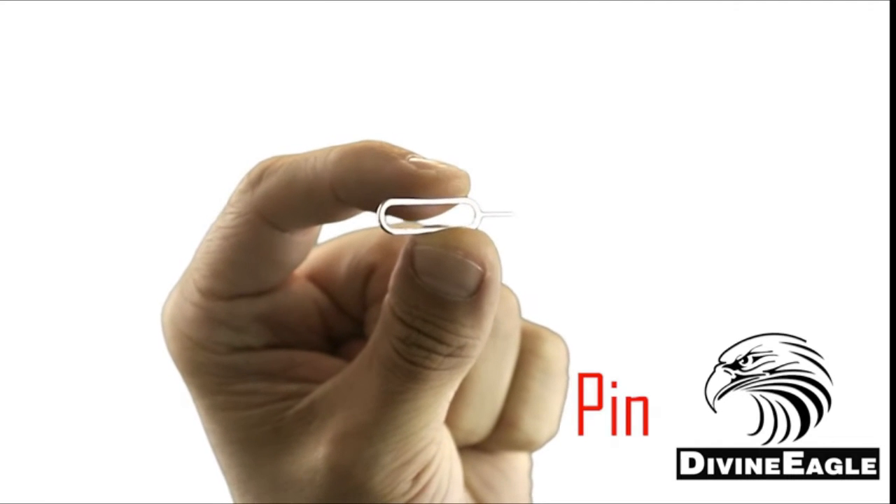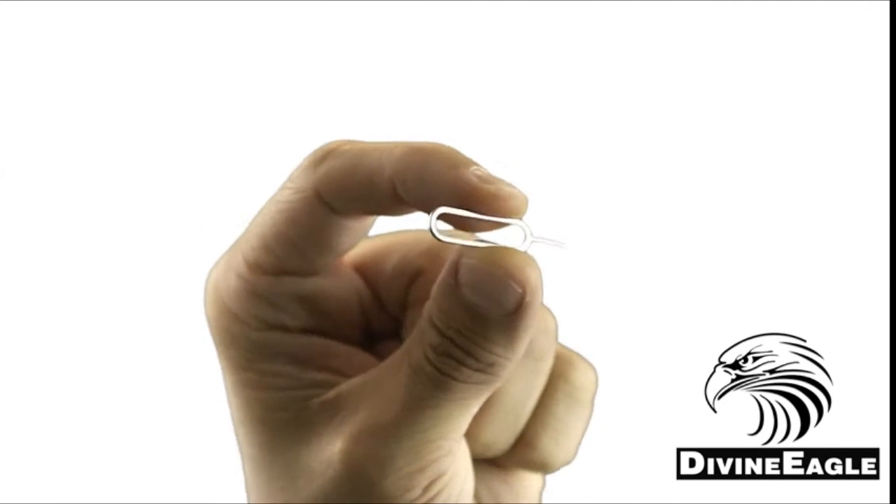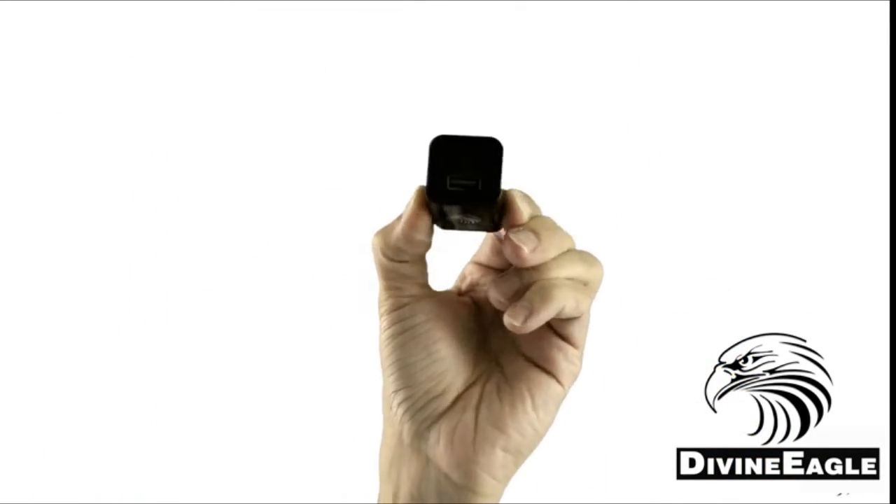You also have a little poker that's useful for poking the tiny hole on the back panel to reset the camera. And finally you have a user manual to help you work the camera. On the back you have a switch labeled M and L.